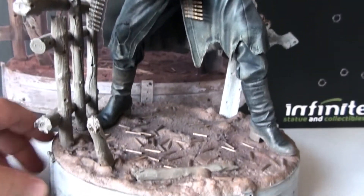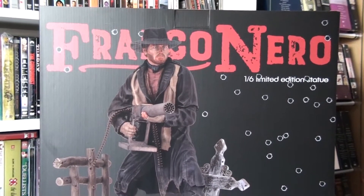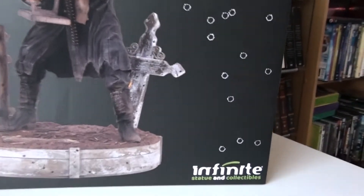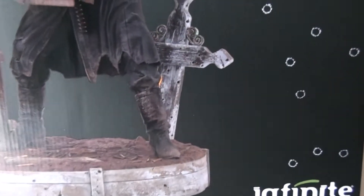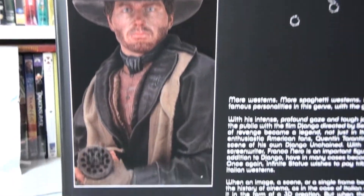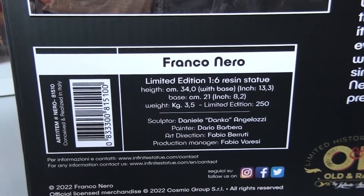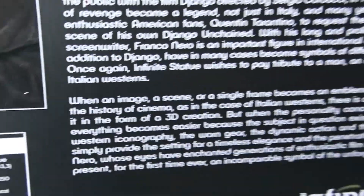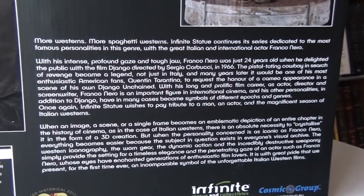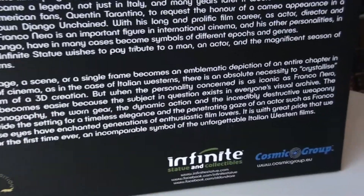I am absolutely happy with this piece. Here's a look at the box it came with — that is the name of the company, Infinite Statue and Collectibles. And here's the bag — very nice. There's some information here: limited to 250. Feel free to pause the video so you can read it.